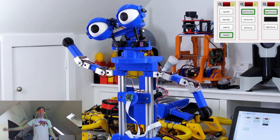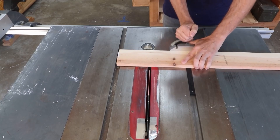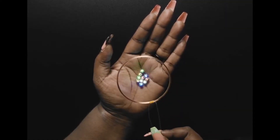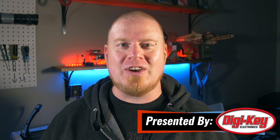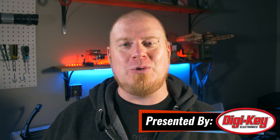This week on Maker Update: robots at your command, the best everyday carry holster, getting the most out of a cheap miter gauge, wireless LEDs, singing sculptures, and a rotary phone for your Zoom calls. Hello and welcome back to Maker Update. I'm Tyler Weingarner and I hope you're doing great. We've got another great show for you so let's not waste any time getting into it. Let's check out the project of the week.